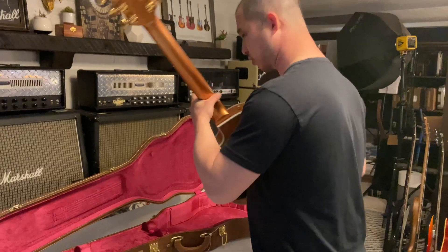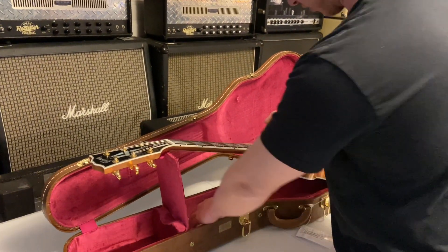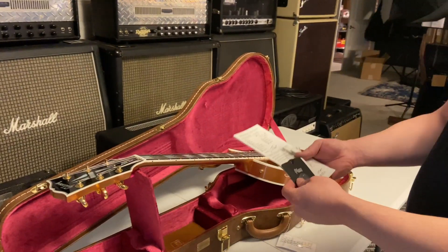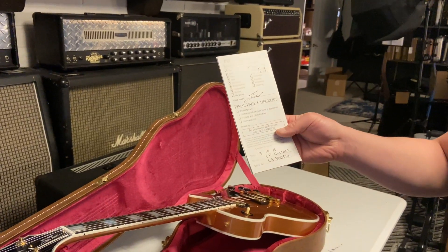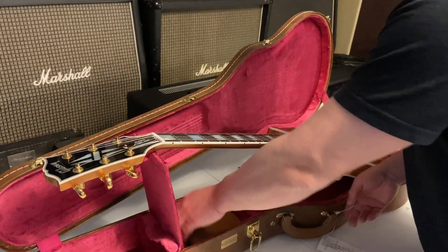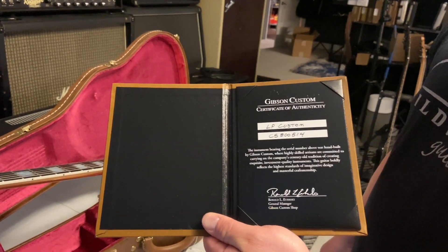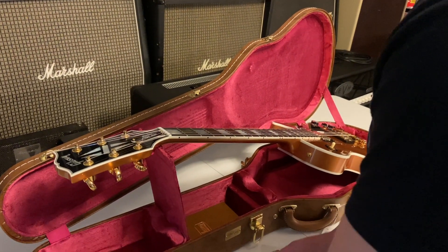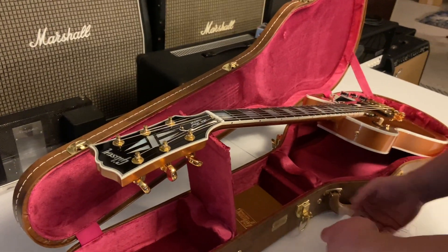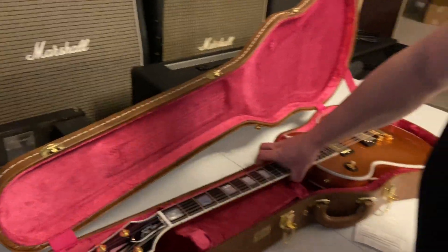It comes in a lift-and-reissue style case. Inside we've got a key, a final pre-packed checklist, and a certificate of authenticity. That thing is beautiful for sure. All right, moving on to the last one.